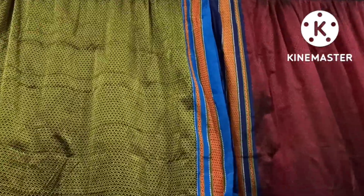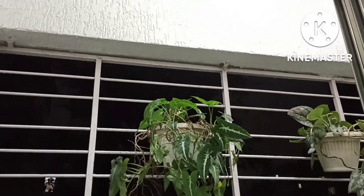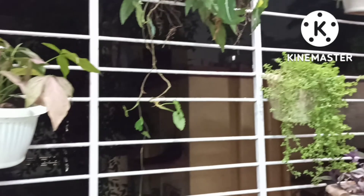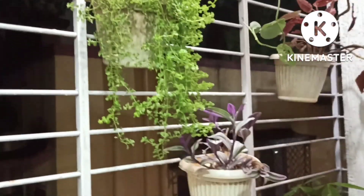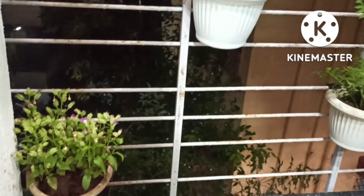This is the final reveal — let's open the curtains! Yes, and that's it — the night view of my decorated grill. I have used the vertical space of this grill for plantation and I think it looks beautiful. If you don't want to fix a nail in the wall, then these planters are the best option.